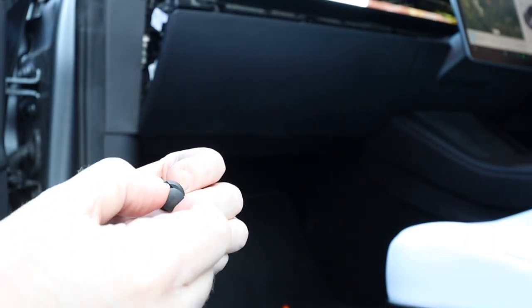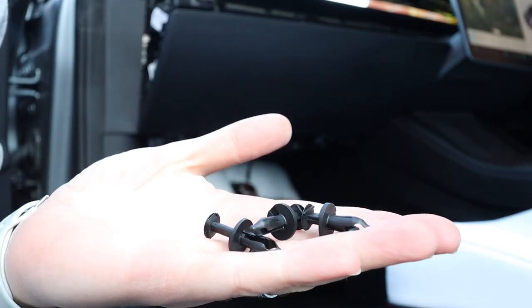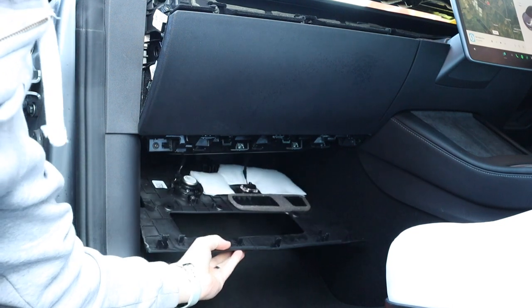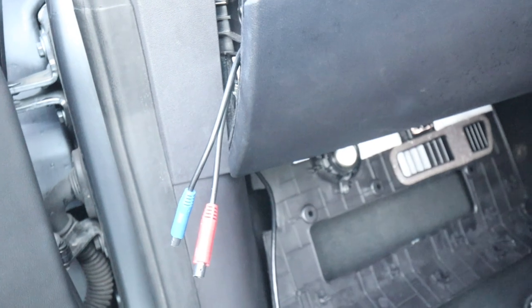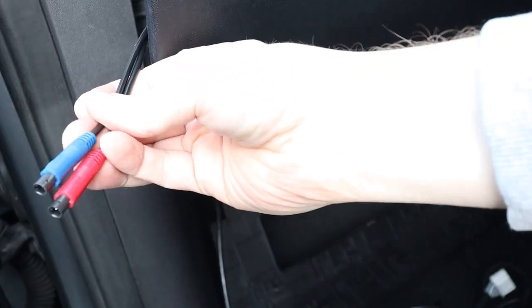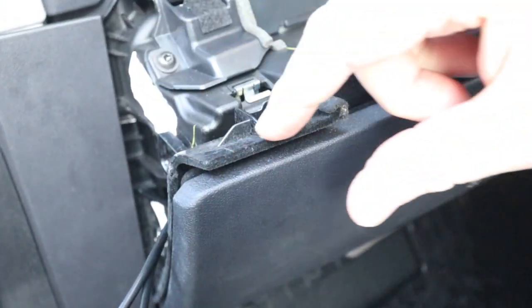The way these pins work is there are actually two parts - the inner piece pops out first and then the rest of the clip can pull out. On my car there were just three clips. Once those clips have been removed you just pull this down and that exposes everything underneath. The first thing to do once you've got the underneath of the dashboard pulled down is to feed these cables up through there. There's a little gap - you just feed them nicely through and then they go along the dashboard.